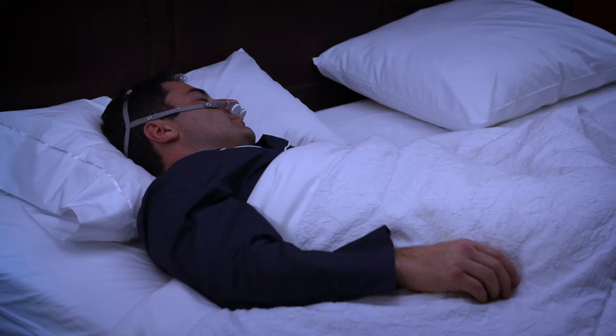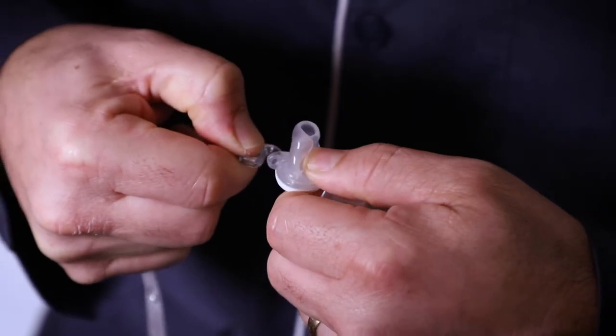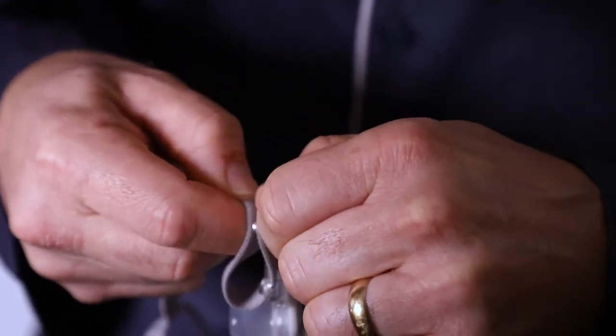An optional headgear accessory comes with your Bongo RX if you prefer. Attach the headgear to the device using the quick connect buckles. The length of the headgear straps may be adjusted for your comfort.